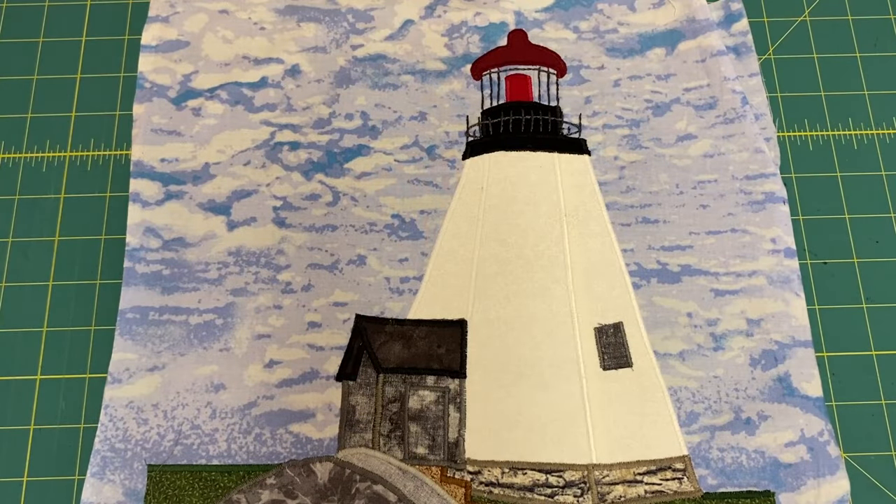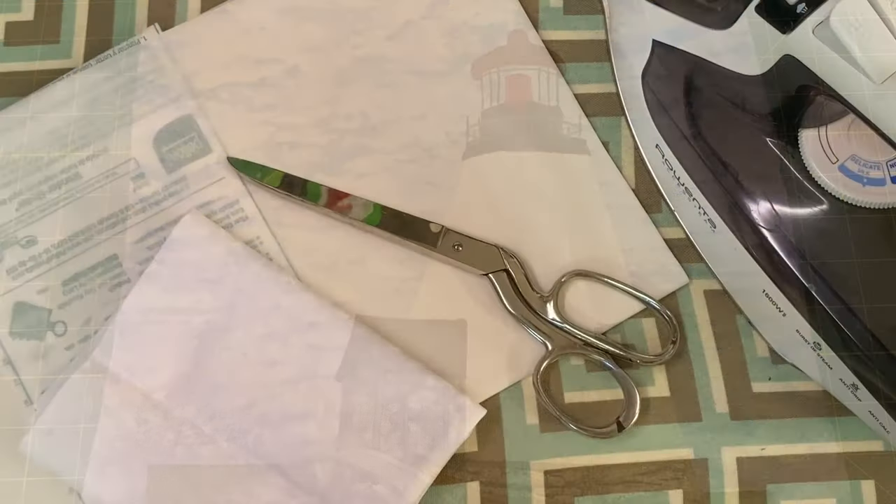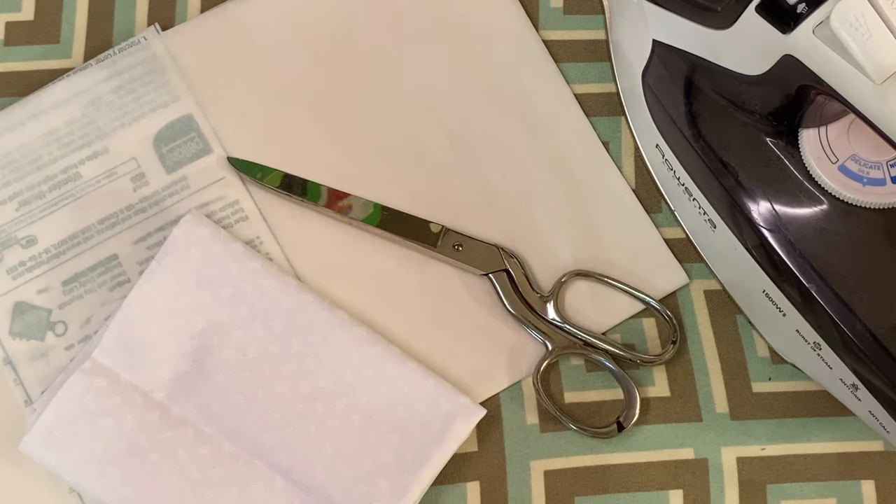I have been working on a lighthouse quilt, which has a lot of white and cream lighthouses. To prevent the shadowing, I added a second piece of fabric. How do you add the second piece of fabric? It's quite simple. The second fabric is fused to the light-colored appliqué fabric to create a bonded two-layer fabric piece. Once done, you can continue to appliqué in the usual manner.